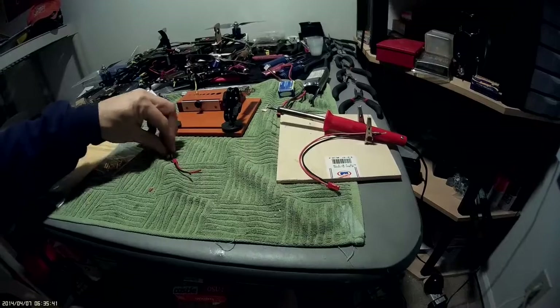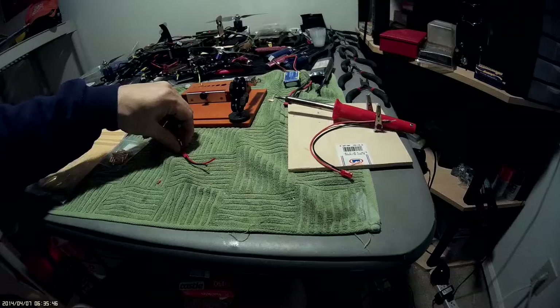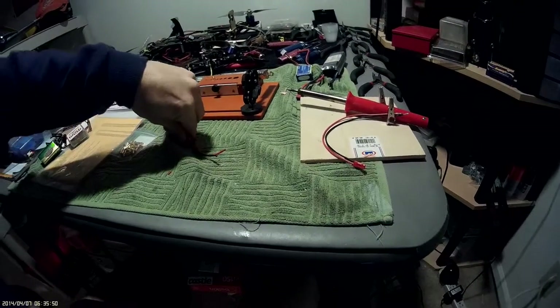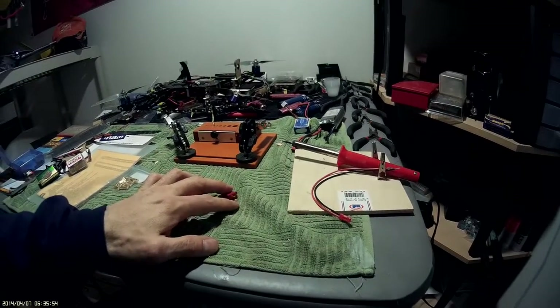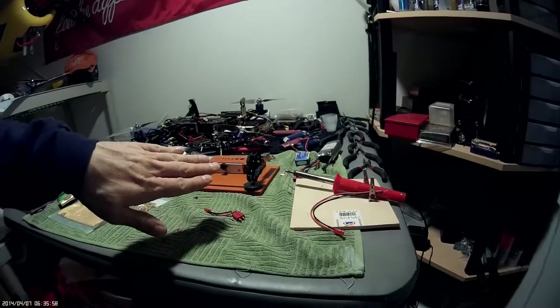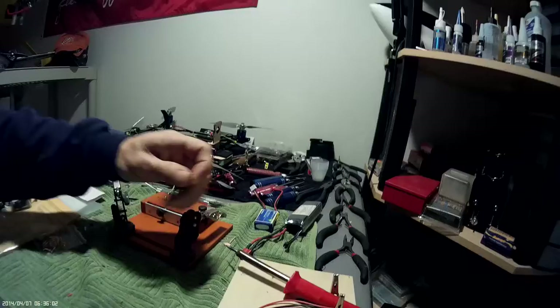This one down here I use for Dean's plugs. Dean's plugs — if you didn't already know — whenever you solder these and you need to plug them in, you need to plug one into the other end. What happens is if you don't, and you're trying to solder and heat up this end, it'll get hot and go at an angle in there, and then your plug won't plug in right.